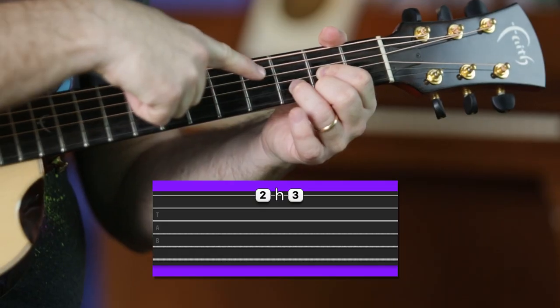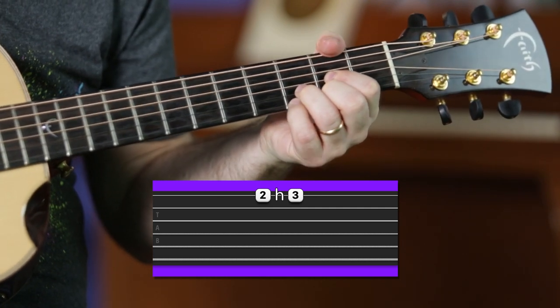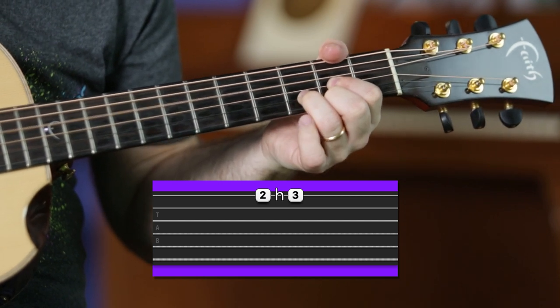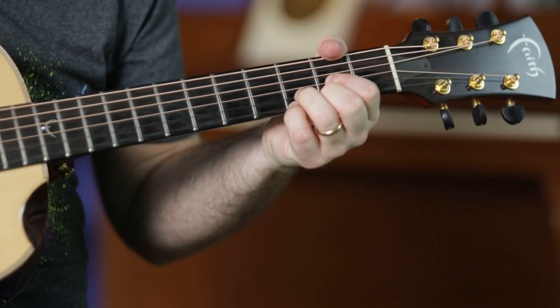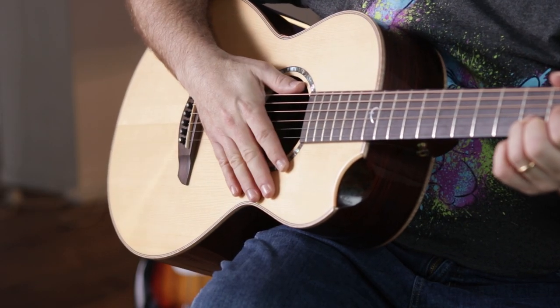You do the same thing between D and Dsus4. So you have D, and you hammer on your little finger on 3 on the first string. It's a hammer on: strum, strum, strum, strum, hammer on, and then strum again.